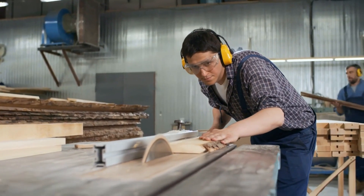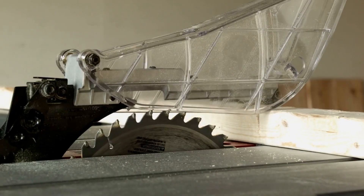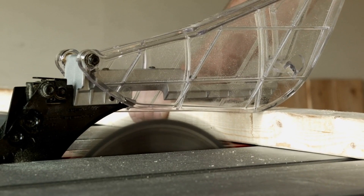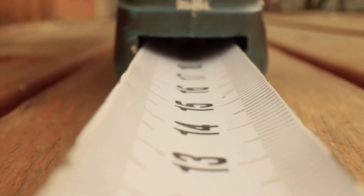The first step in any cabinet or furniture making project is to cut the wood to the correct size. This can be done with a handsaw, circular saw, or a table saw. It's important to measure carefully and mark your cuts clearly to ensure accuracy.